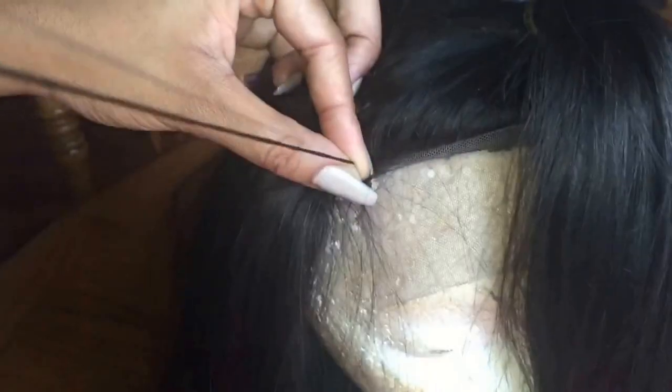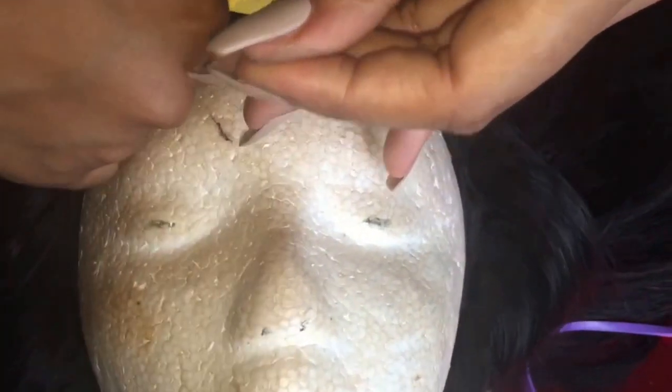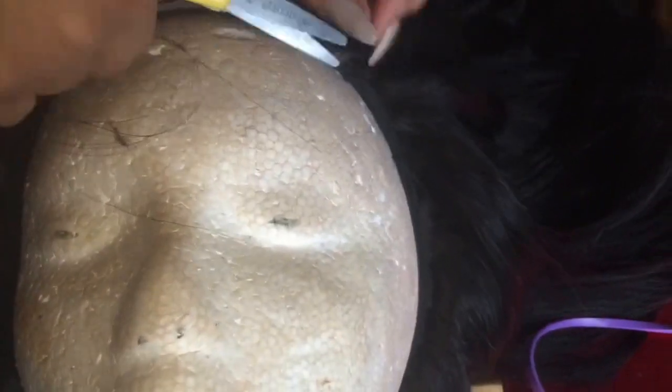Now tie a secure knot and cut the thread. You are almost done making the wig — just one more step. Grab your sharp scissors and cut the extra lace in front of the wig, as close as you can to the natural hairline.